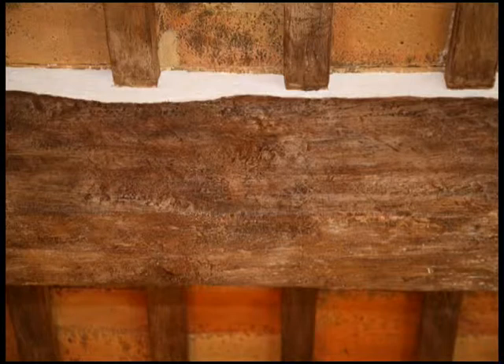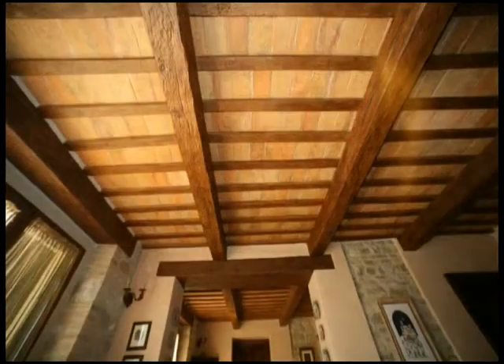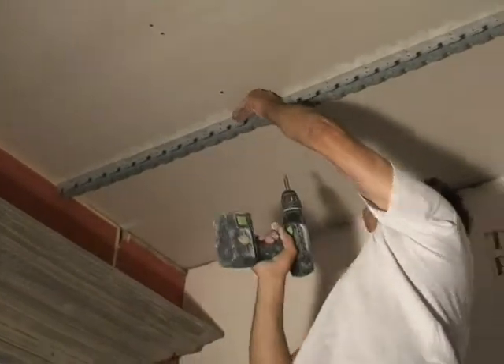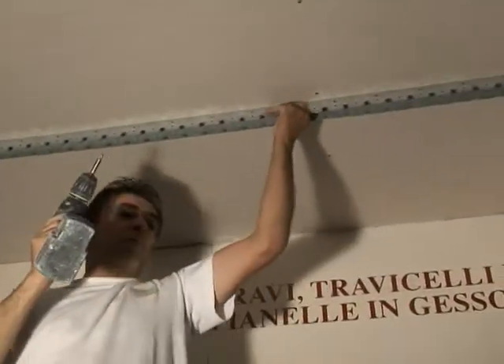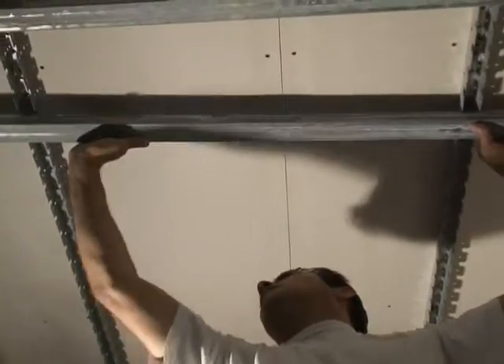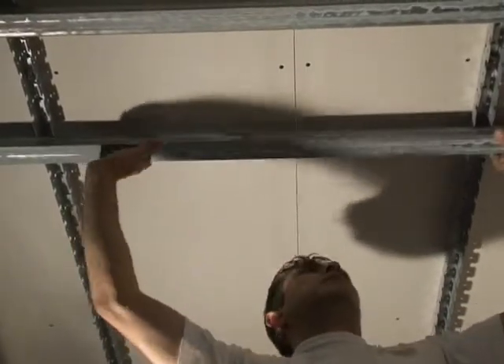Verify the hanging load of the ceiling as well as all support mechanisms by checking data shown on our information sheet. Specify direction and positioning of the beams before beginning to work. Secure pronged studs to ceiling at intervals of 80 cm, being sure to use the appropriate plugs and screws. These studs will have the same direction of flow as the beams.